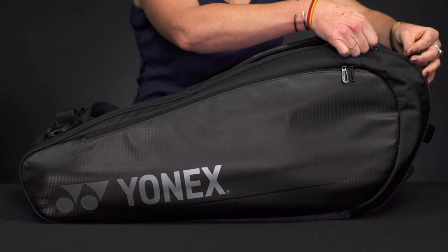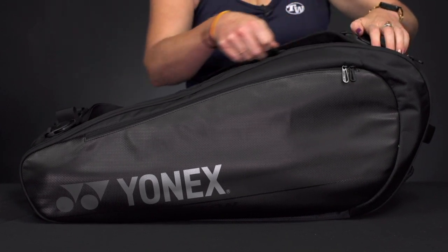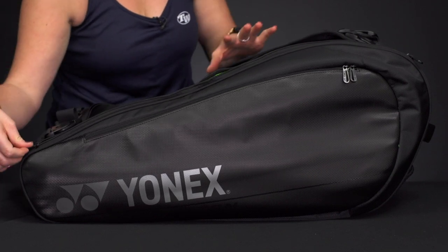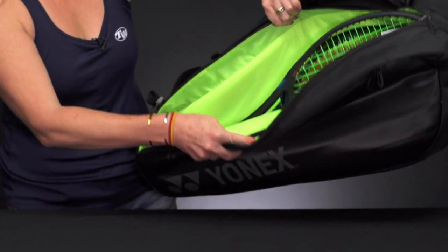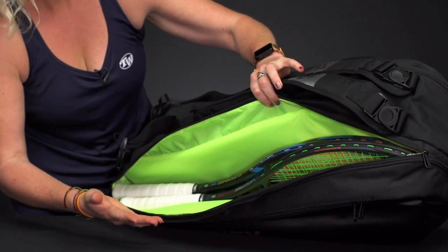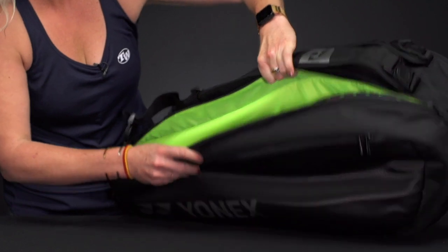This bag is made from premium materials so it's going to be nice and durable. It feels really good — it's a well-made bag and you're going to feel the quality the second you get it in your hands. The bag simply has two main compartments, and six rackets will fit easily into it.